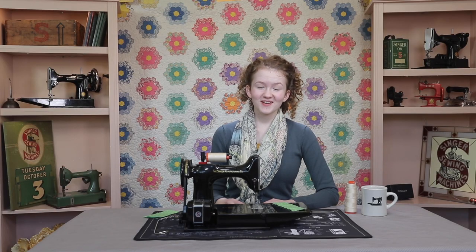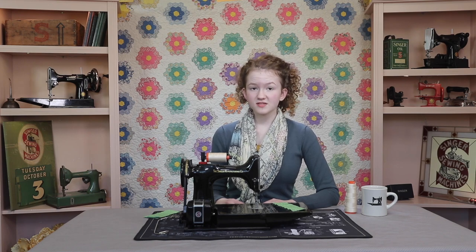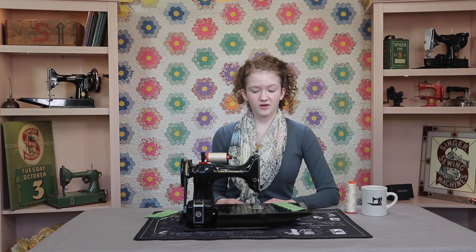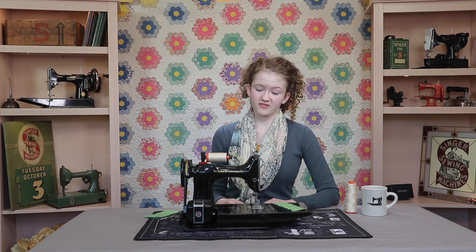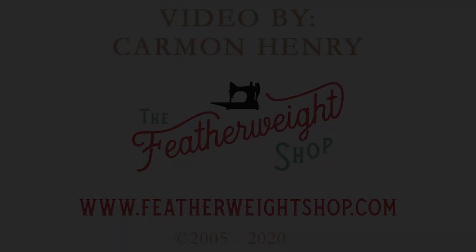That's it! Your featherweight is now ready to commence sewing. With just a couple more tutorials, we'll have covered all the basic information for you to get to know your featherweight. If you have any questions on this tutorial, or any of the products that we have covered, give us a call at The Featherweight Shop. We're always happy to help! We'll see you next time!